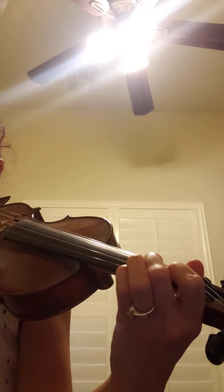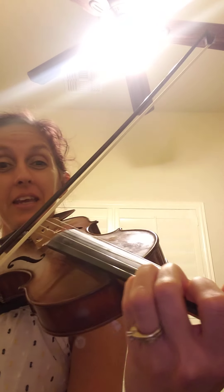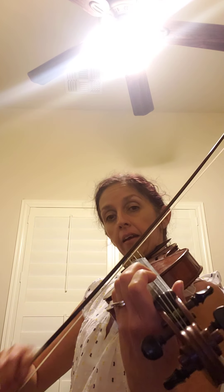When I say go, say 'C natural play' — ready, go — C play. When I say go, say 'B play' — ready, go — B play. When I say go, say 'A play' — ready, go — A play. When I say go, say 'G play' — ready, go — G play.